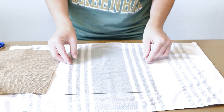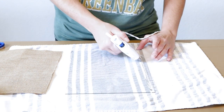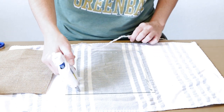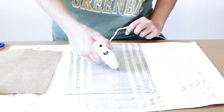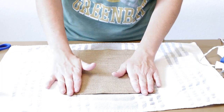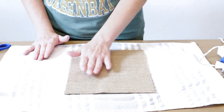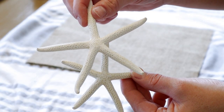After I've got my burlap all cut out I'm now going to take my hot glue gun and put hot glue all over the glass portion of the frame, then take the burlap and place it over top of the hot glue so that it sticks. I'm being really careful when pressing down on the burlap because I don't want the hot glue to come through the fabric since it is so thin.